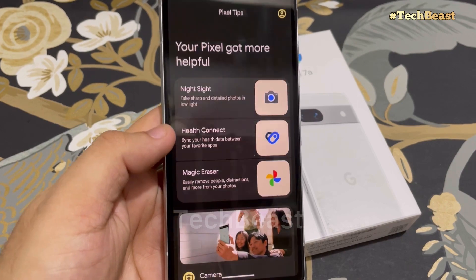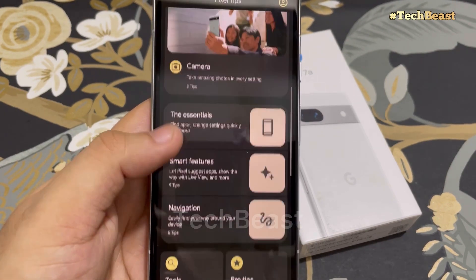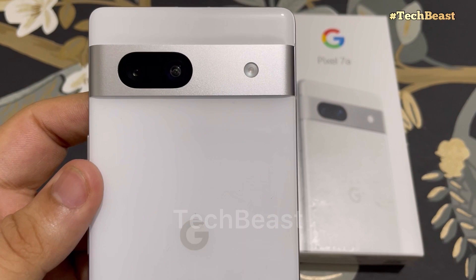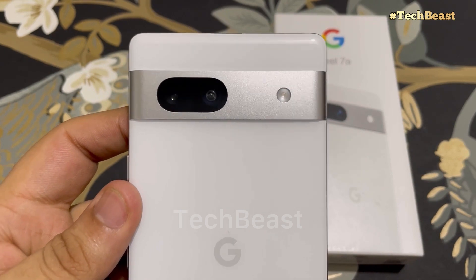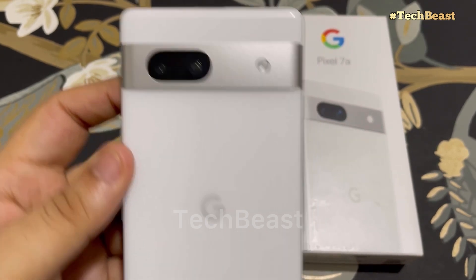Now let's talk about the battery. The battery is 4,385 mAh. Compared to last year's Pixel 6a it was reduced slightly, but the weight is 193.5 grams and the thickness is 9mm — the Pixel 6a was 8.9mm, so the weight has slightly increased.